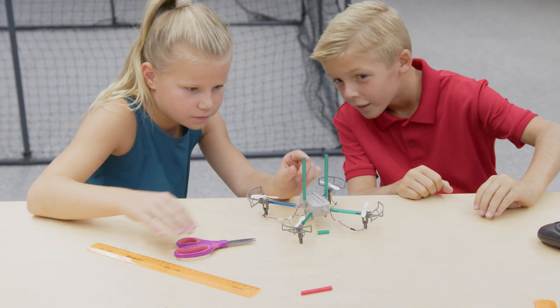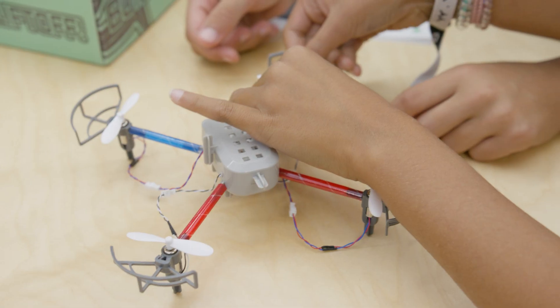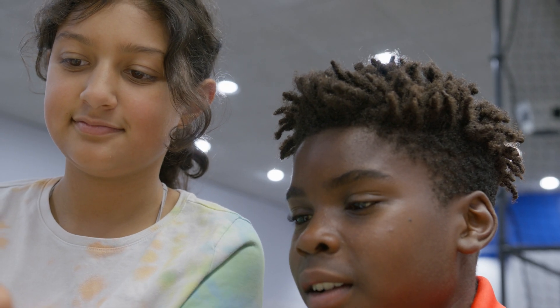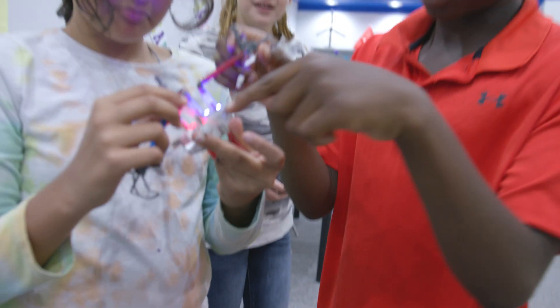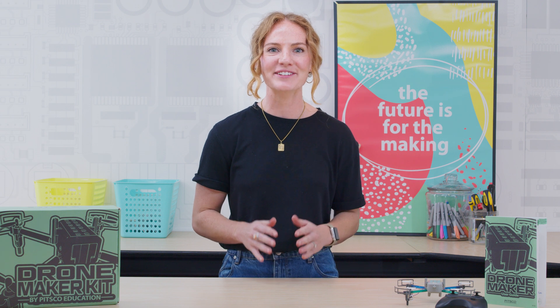This kit is customizable and fail-proof. We love to see individualized learning and creativity at play with the various drone frame designs, and use the Drone Maker Kit as an opportunity to master the engineering design process. If your design doesn't function the way you intended it to, figure out what adjustments need to be made and try, try again.